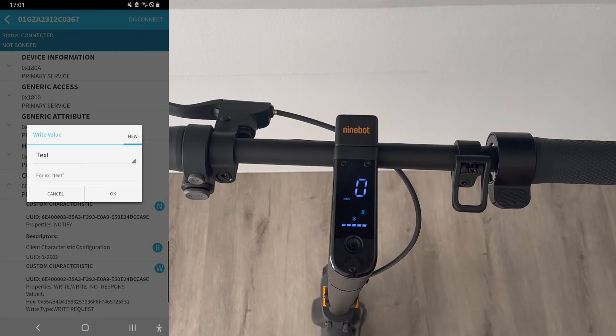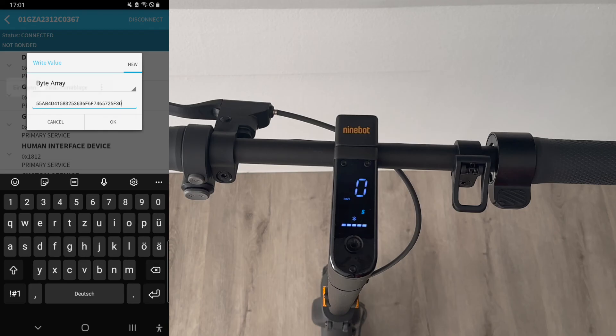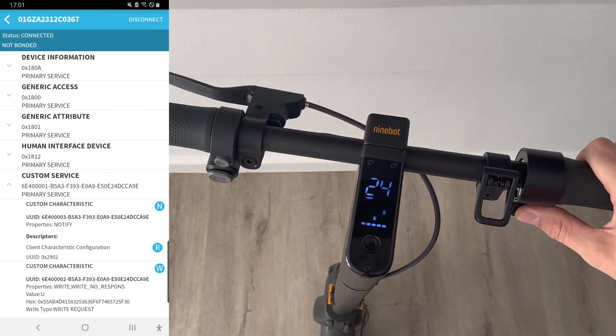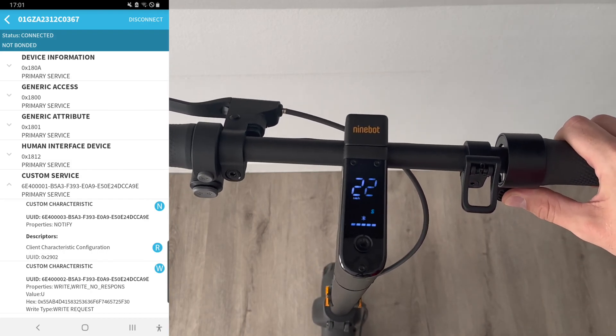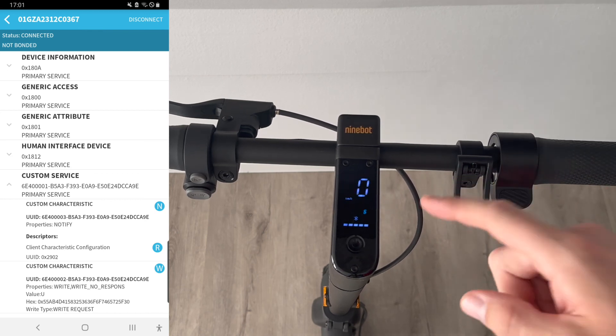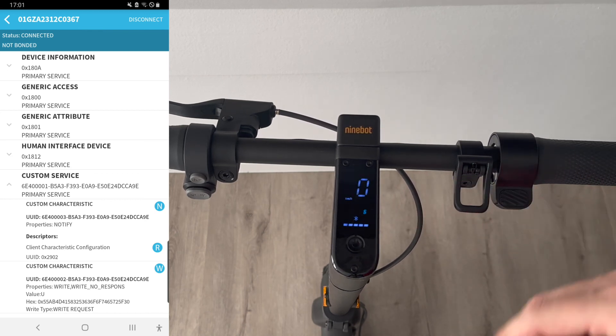If we want to turn it back to original, it's pretty easy. Just select Byte Array again and enter the code, but this time not with 3 1 — now with 3 0. Click OK and we're already set. The scooter is back to normal and has the original speed. As you can see, it's pretty easy to change, and it's also possible to do it on the go if you want to go slower or whatever.